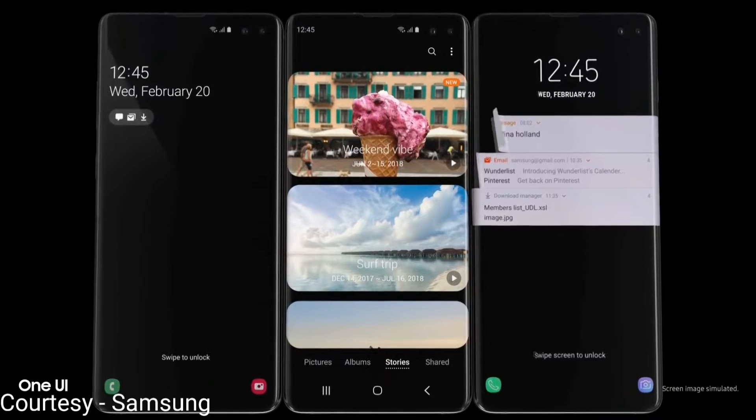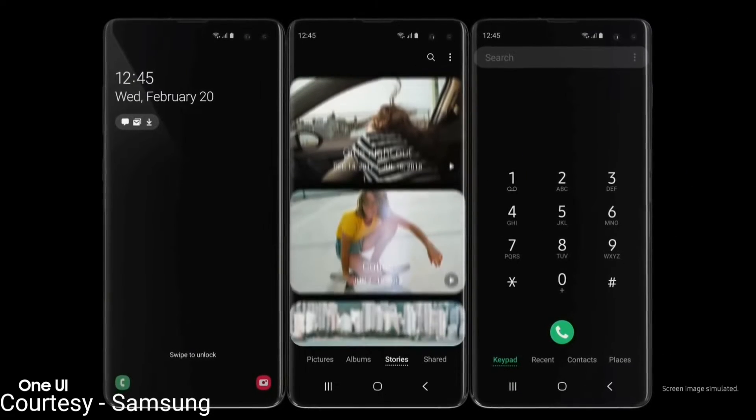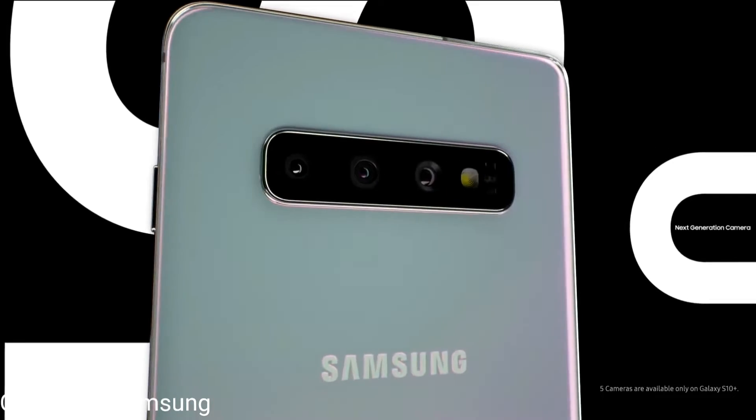Moving on to the software, it is running the all new Android One UI which is leaps and miles beyond the usual TouchWiz or the Samsung Experience.